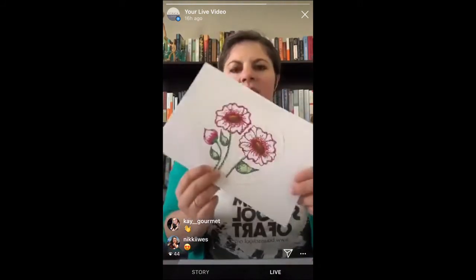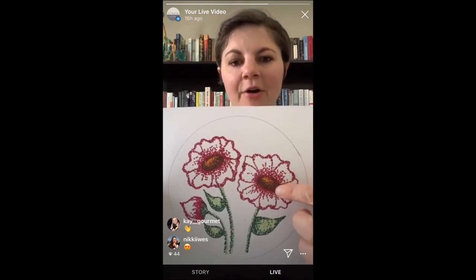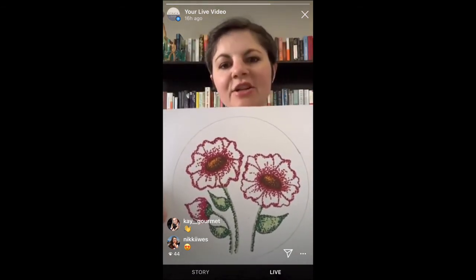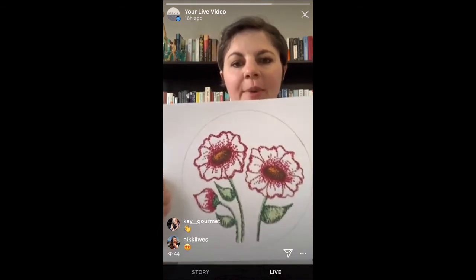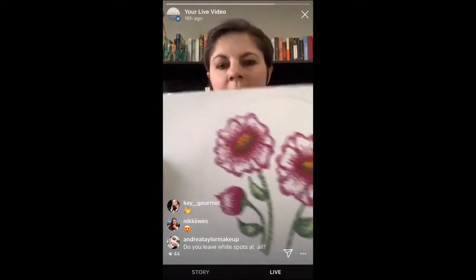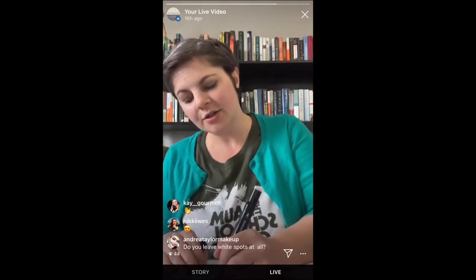I added some more dots to give it value and shading in the center. I started out from the center of my flower and just dotted, then did fewer dots as I got to the end. Then I came in with a purple and did the exact same thing — added a little bit of the purple shade and embellished that, adding some around the edge of the flower petals. There's no wrong way — just add your color in there however you feel. You can see how it looks with that purple added in there.